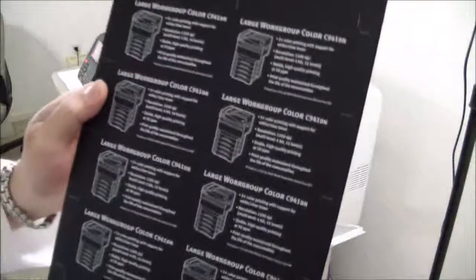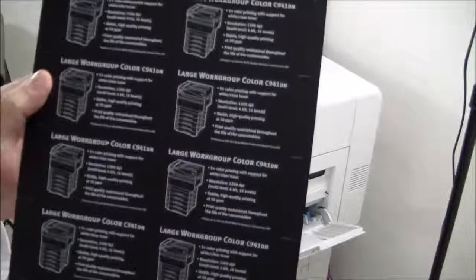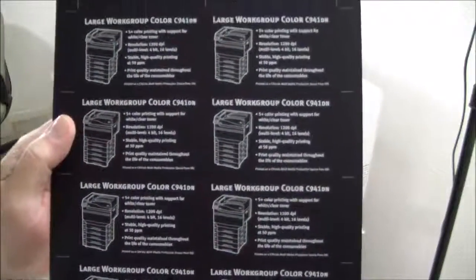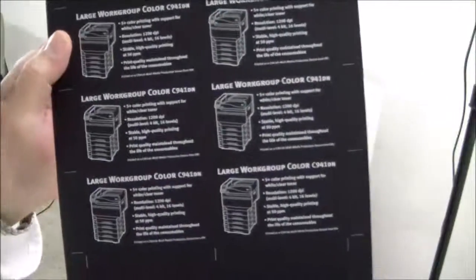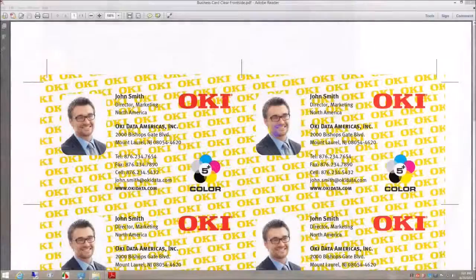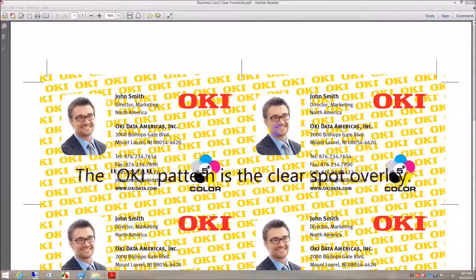Since we specified face-up output, it came out of the left side into the face-up output tray. It's beautiful. So let's go print side 2. Since the rear of the business card calls for clear spot color, we had to swap out the spot color kits.